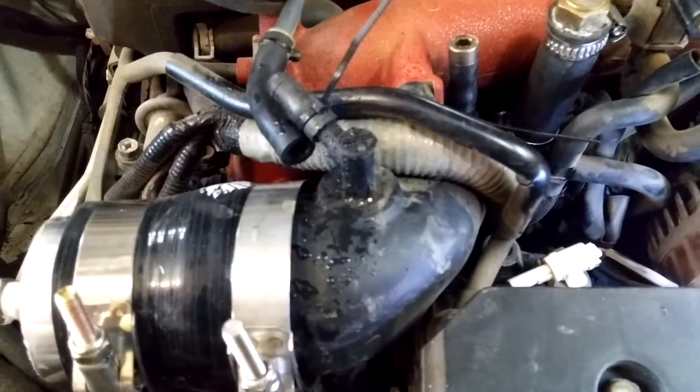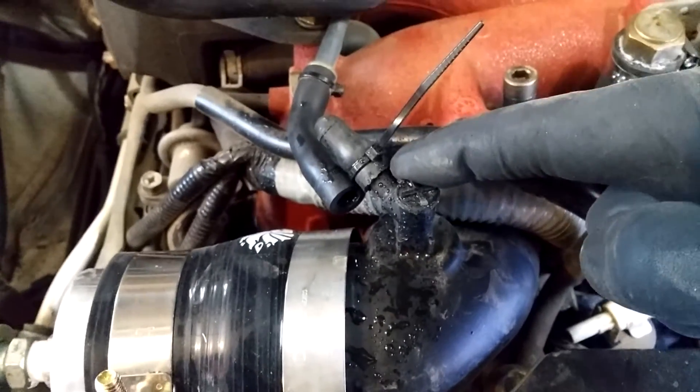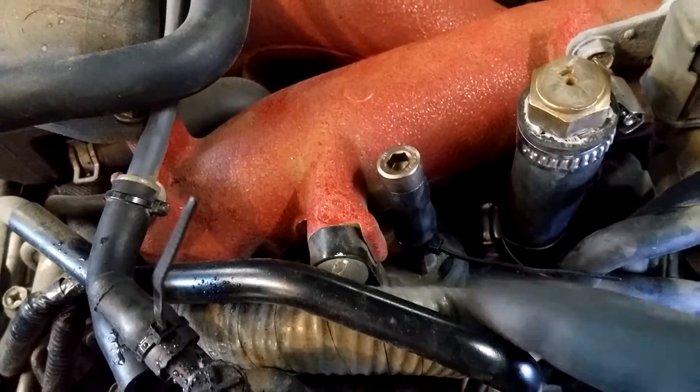You have to plug off a few of the ports on the stock intake. First one being this one here — just get a rubber cap and zip tie that on. Same thing here, rubber cap or a piece of hose with a bolt in it, zip tie that.